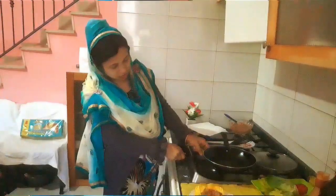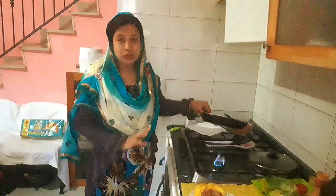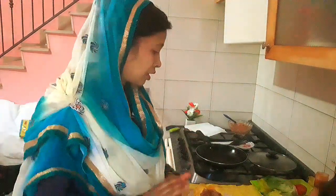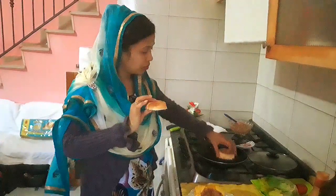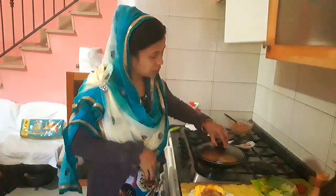We need a large bread at the same time. We need to make a dark bread. We need to keep the bread. Bring the bread and pour the bread.